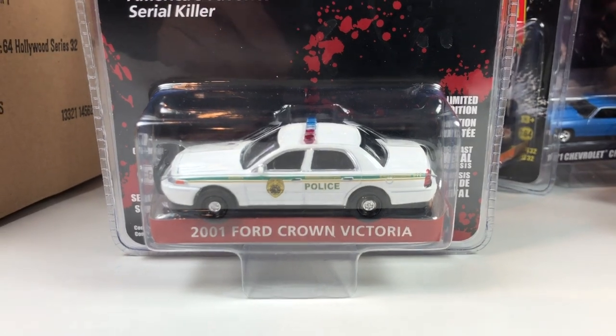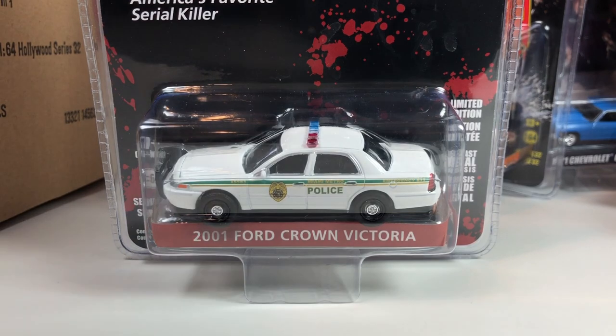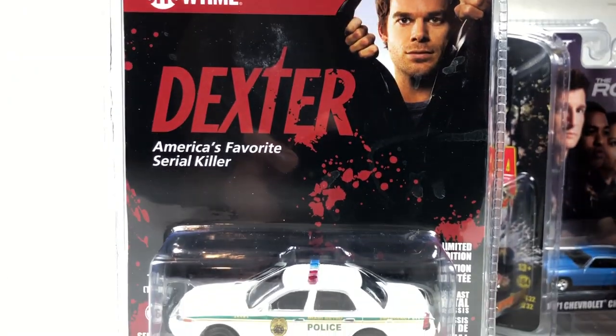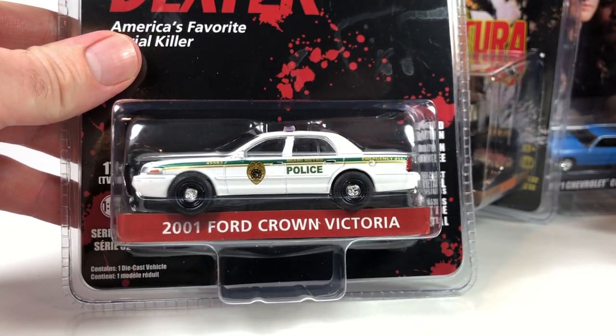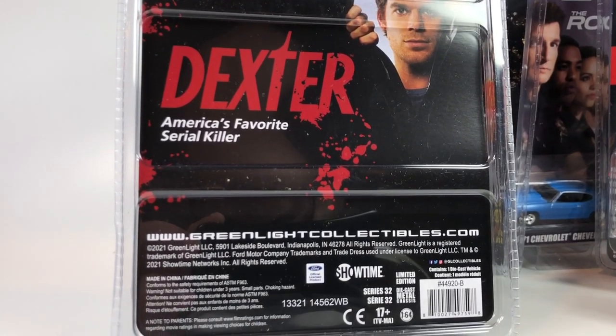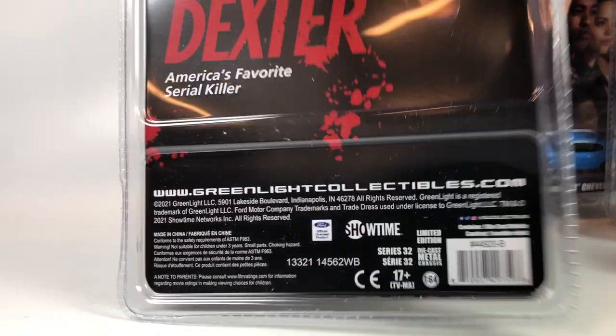Lastly, from Dexter — a 2001 Ford Crown Victoria. I did watch that whole series as it came out, and I gotta say I did like it. Most series are better to start and it was really good at first, then got a little hokey. But it's not bad, and I guess Dexter's coming back — that might be interesting. It is a Miami Police car. I might get this one — it is a Crown Vic, and I have quite a few of those. I did like this show, wasn't super into it, but I did like it.